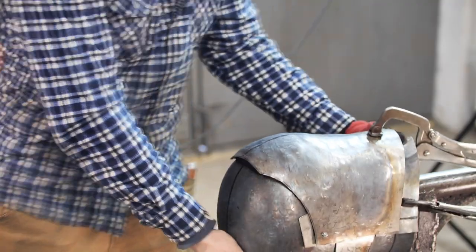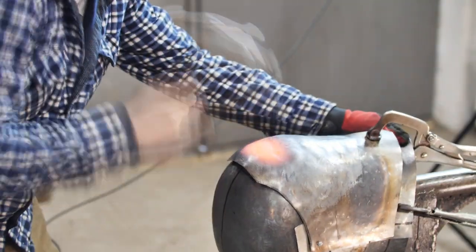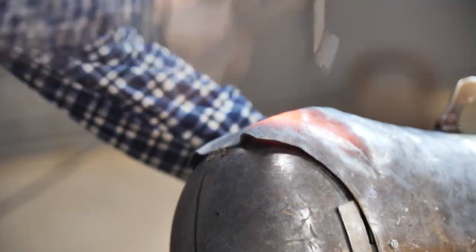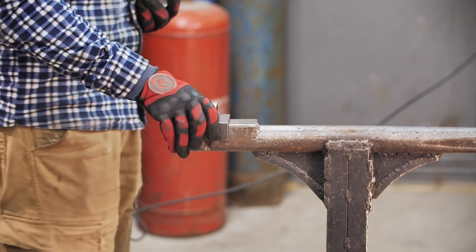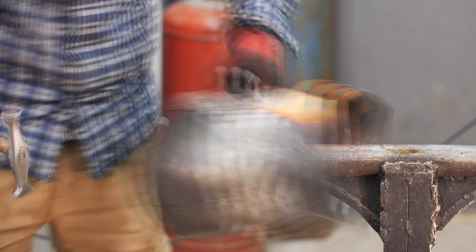Now you can see the easiest way of aligning the details to one another. We attach them, hit them, hammer them. I pull the edge of the visor to the skull and fixate it with a temporary weld. The fixed edge of the sheet can't be bent in waves and the process of rising is as comfortable as possible. I check the movability of the visor — everything is in order. I'm changing the shape of the device and adjusting the bottom visor to the helmet.